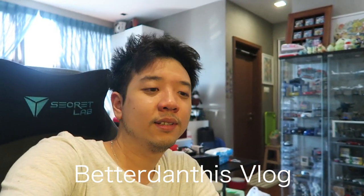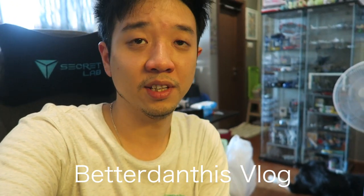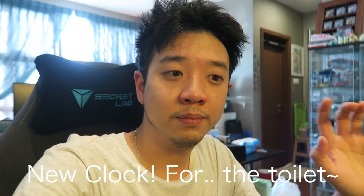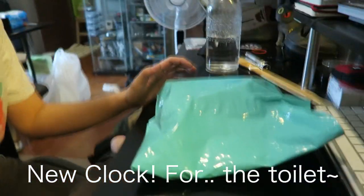Morning world! Okay so this episode we're just gonna film a really quick one — it's a new clock, like legitimately for my toilet. So I'm gonna show you where I put it, hope it works. Bought this, and let's go.